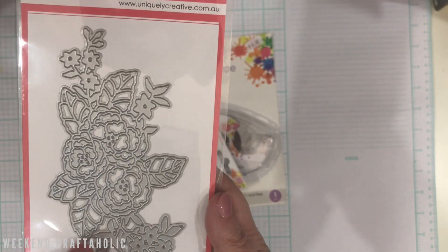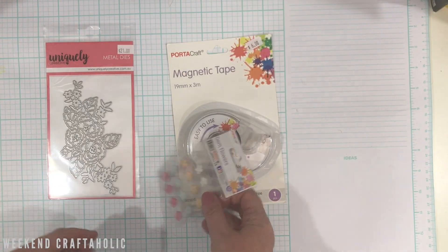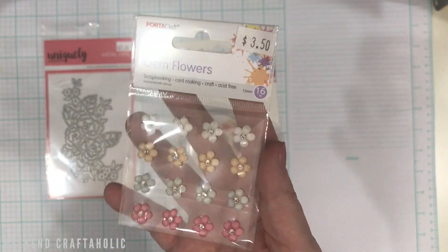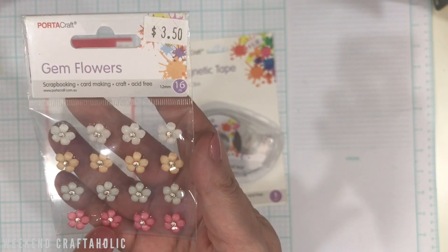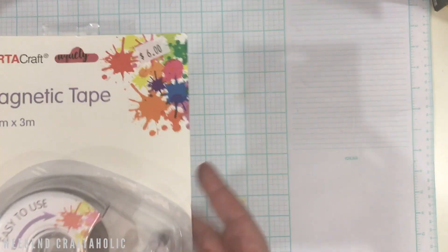I've seen loads of gorgeous little things made with this die, so I had to get it even though I don't have the stamp. This was more of a filler purchase — if you spend $30 you get a stamp, and when you collect enough stamps you get $50 to spend. I thought these were really cute and I'll be able to put them on some little cards.